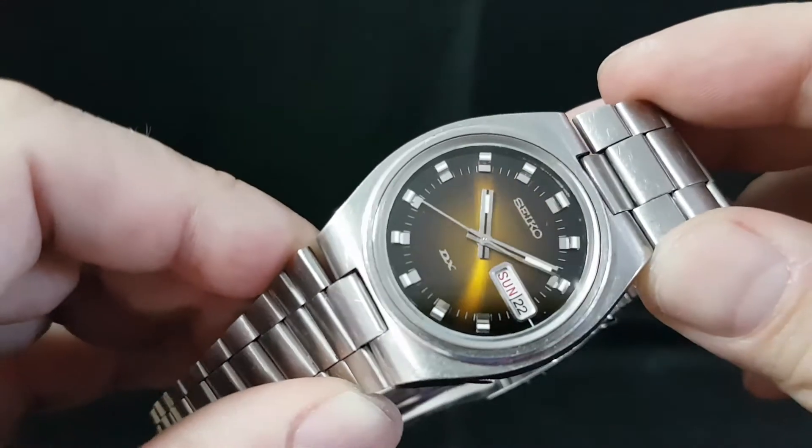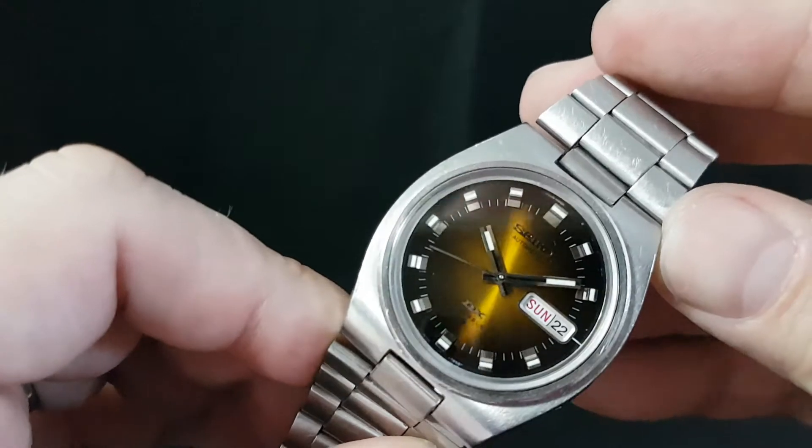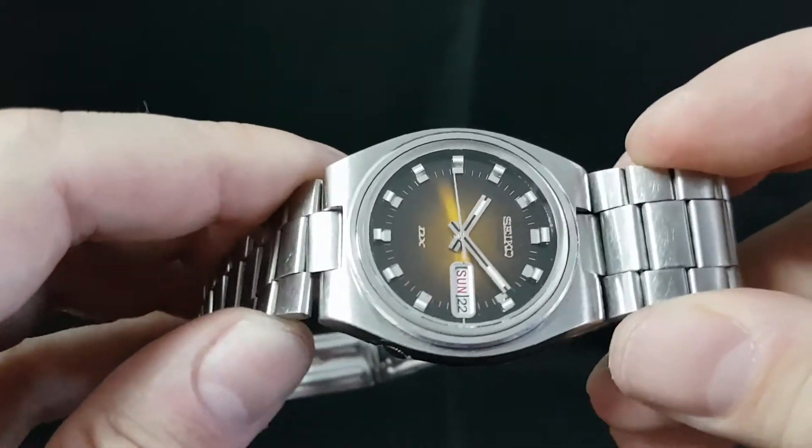And of course that dial, sometimes known as Tiger's Eye, sometimes known as Tobacco Dial.